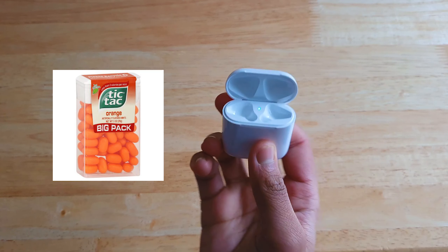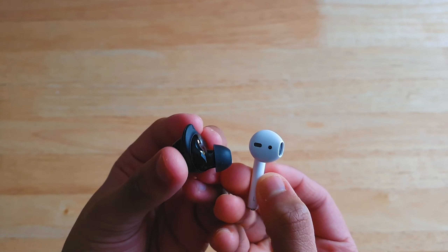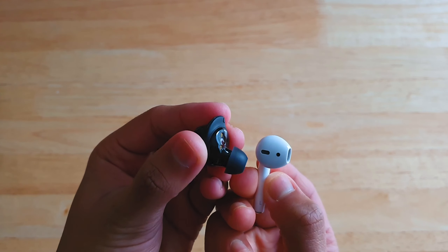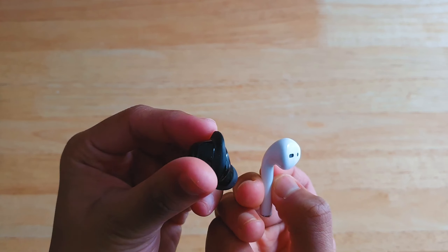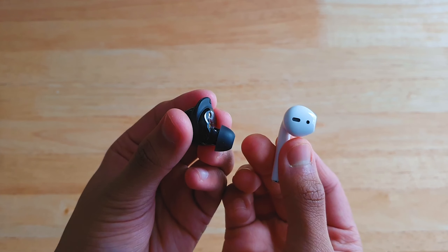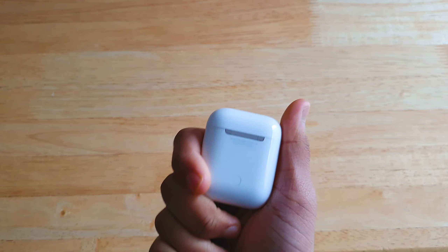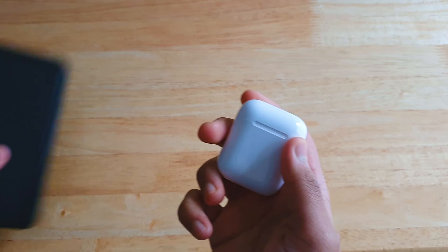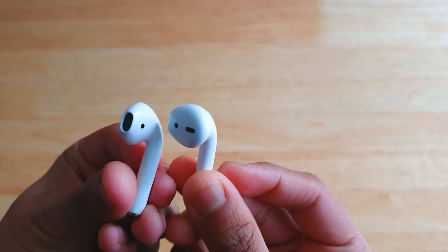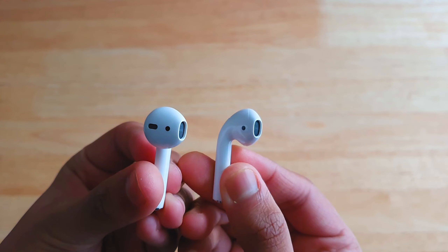I prefer the AirPods case — the tic-tac box design — because it's small, compact, and thin. But I prefer the Buds earphones themselves because the sound quality is better overall, and the sealed design blocks almost half of ambient noise. However, not everyone likes the sealed design as it can feel stuffy, so thankfully the Galaxy Buds Plus has an ambient sound mode for those who dislike that feeling.